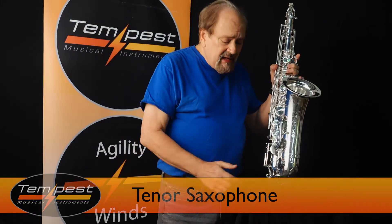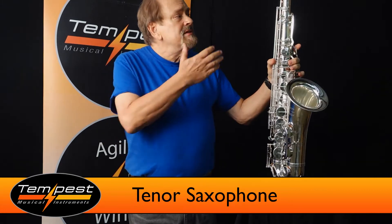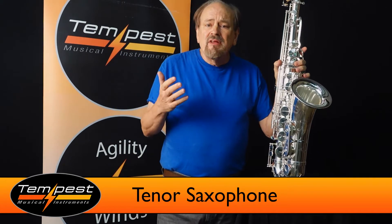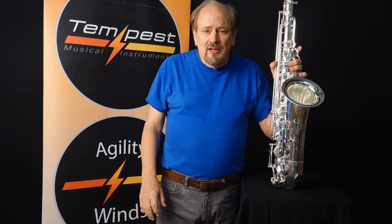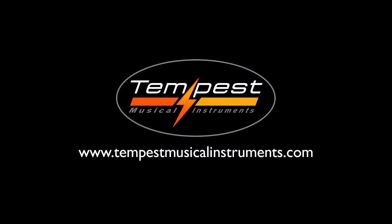It comes with a case, all of the accessories, mouthpiece — everything that you need to get started. Look us up at TempestMusicalInstruments.com for more information.